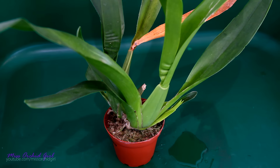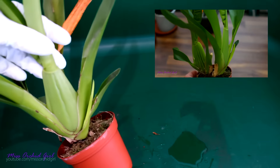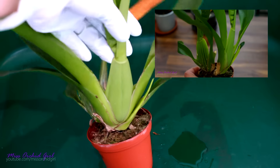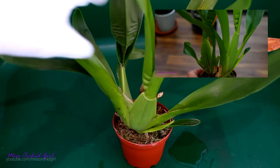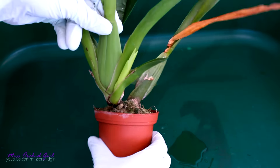Next up we have the Meltonia Peter Kamp. Do you remember when I received this orchid, how dehydrated and wrinkly she was? Well, take a look at her now — quite a different story, right? Just a few days of hydration. Nonetheless, it is time to repot her, and let's see if she hides any type of miracles.